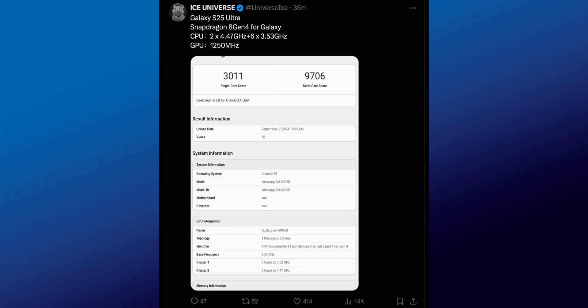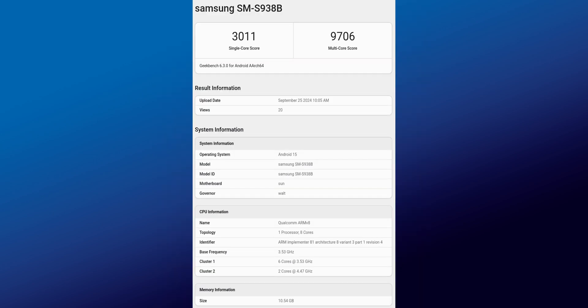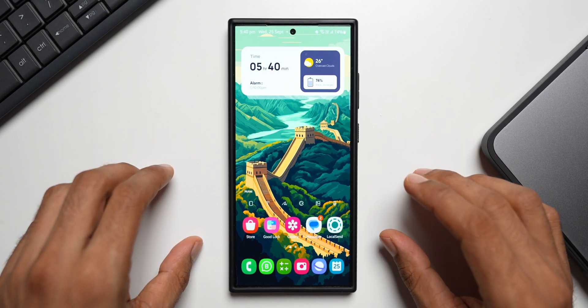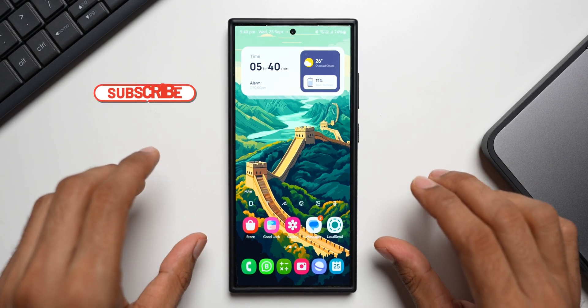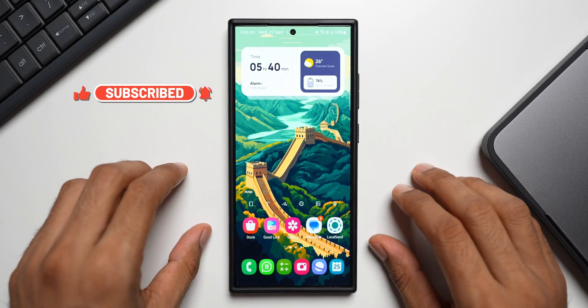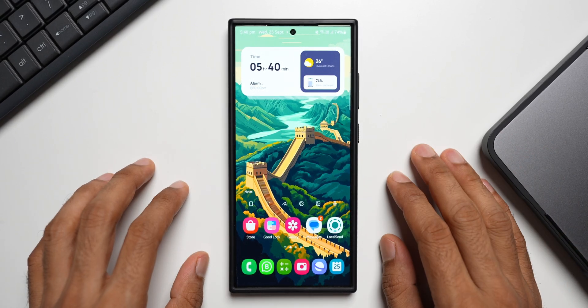Apart from this, there is one more good news if you are waiting for the Galaxy S25 Ultra. Ice Universe on Twitter shared a screenshot about the Galaxy S25 Ultra's performance — the Geekbench scores with the latest Snapdragon 8 Gen 4 for Galaxy. The S25 Ultra is scoring 3011 on single-core and 9706 on multi-core, which is quite exciting. The Galaxy S25 Ultra will come with One UI 7.1, but before that the most exciting thing happening in the Samsung world is One UI 7, and I hope that gets released at least by next week.